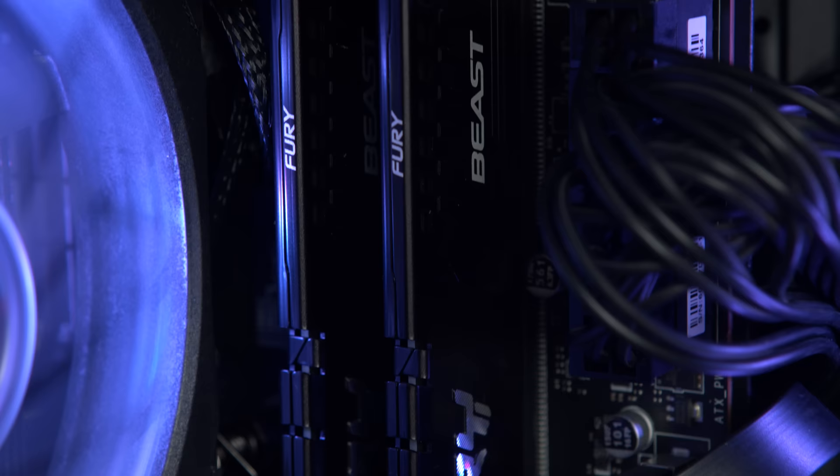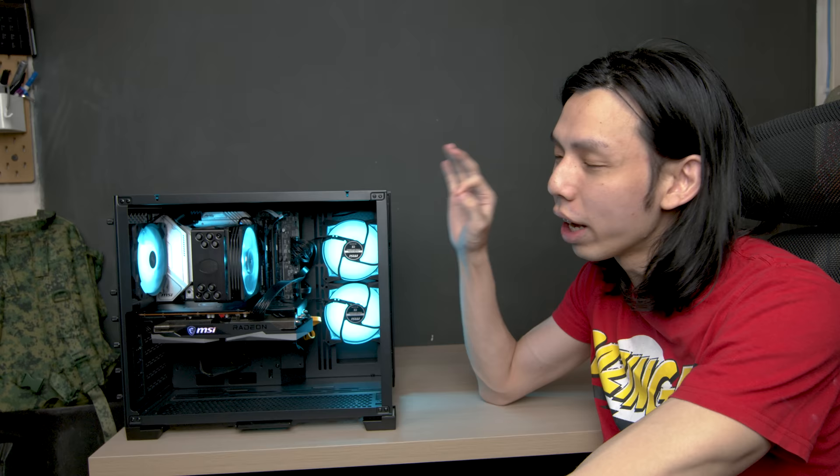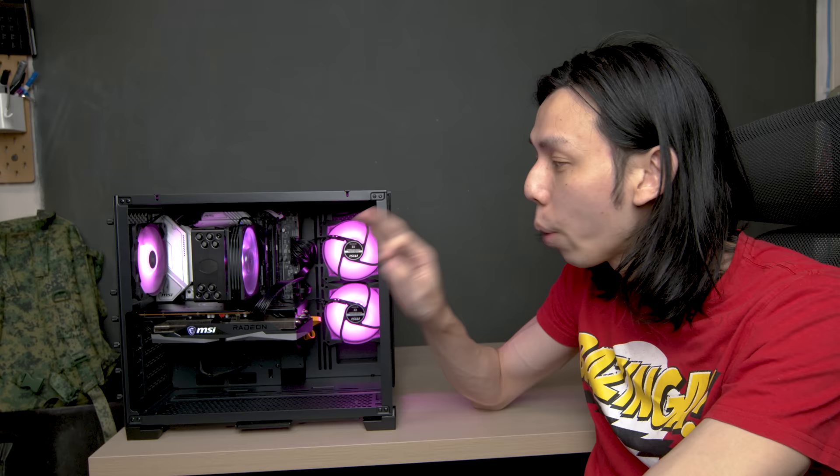On to DDR5 RAM: the cheapest DDR5 kit I can find on the secondhand market is $700, which is way more expensive than DDR4 — the cheapest 16 GB DDR4 kit is about $150, so DDR5 is $550 more expensive. Even though Kingston sponsored me with this beautiful Kingston Fury Beast DDR5 kit, I do not recommend DDR5 RAM right now unless you don't like money. I recommend waiting for DDR5 prices to drop — when DDR4 launched it was $200 for 8 GB and $400 for 16 GB, and now 8 GB is $75. If you can't wait, MSI offers their B660 motherboards in DDR4 versions, so you can use Kingston DDR4 RAM instead.